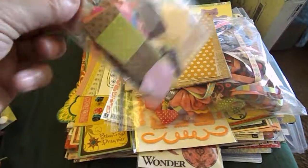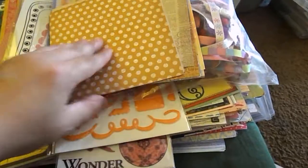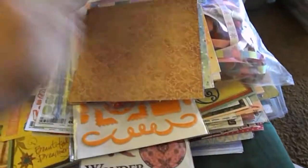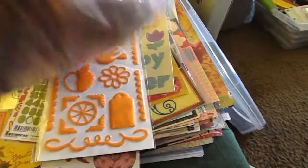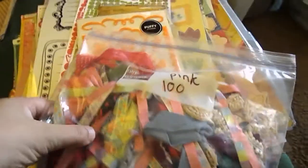First of all, I got this little package of squares of different pieces of cardstock, which I can use to embellish and things like that. I got a stack of 6x6 papers — some of them are double-sided. And then I got this whole bag of trims and ribbons. Tons of different trims and ribbons, all kinds of goodies in there.